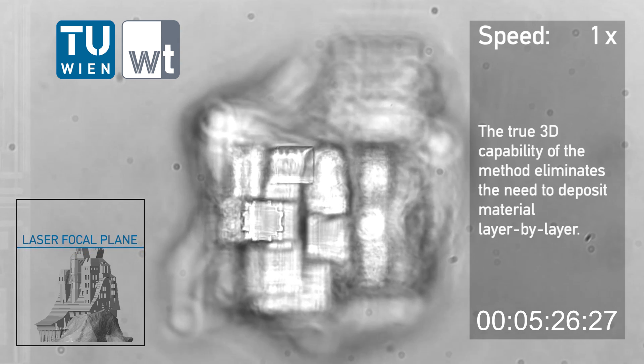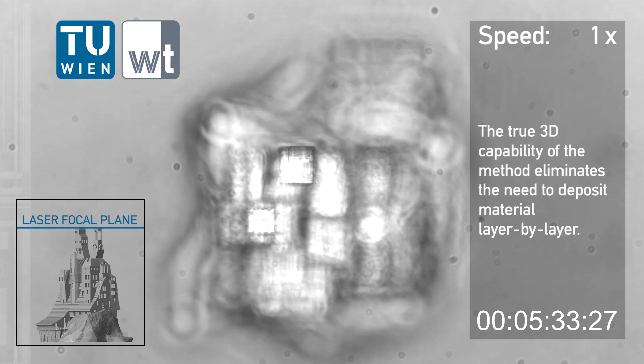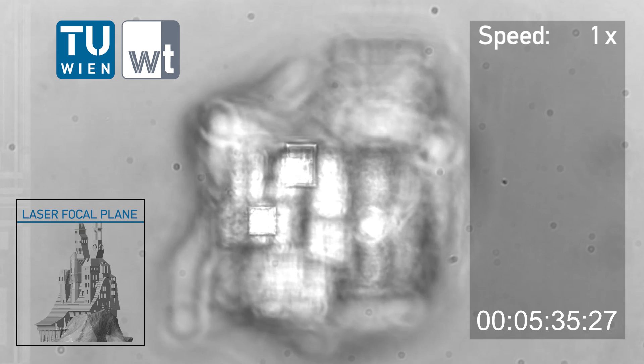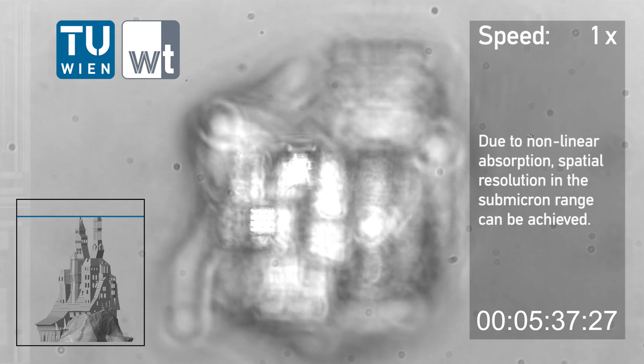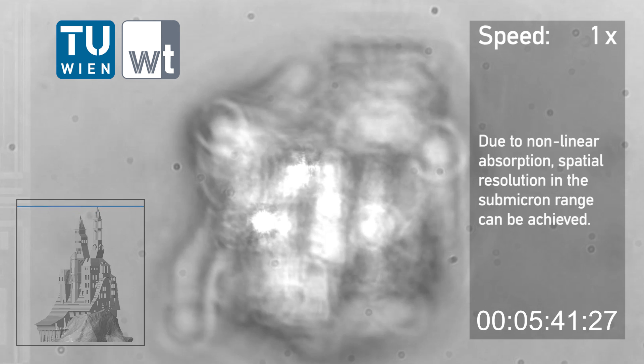The true 3D capability of the method eliminates the need to deposit material layer by layer. Due to non-linear absorption, spatial resolution in the submicron range can be achieved.